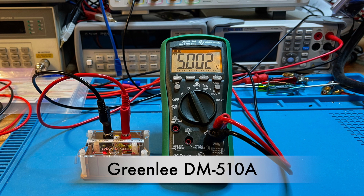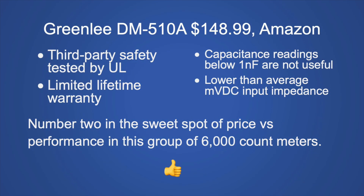The Greenlee DM510A at $148.99 from Amazon is third-party tested by UL and has a limited lifetime warranty, so you can get service in the United States. The major downside is capacitance readings below 1 nanofarad aren't very useful, and it has lower-than-average microvolt DC input impedance which could load down high-impedance circuits. This is my number two in the sweet spot of price versus performance. My recommendation: if you want something you can get repaired in the United States, this is the one.